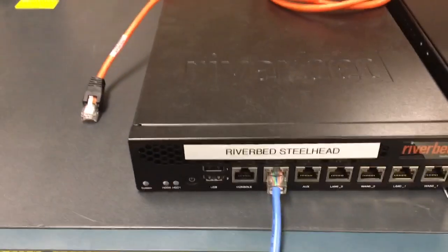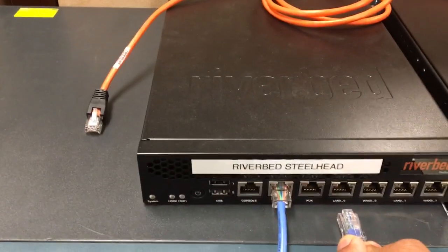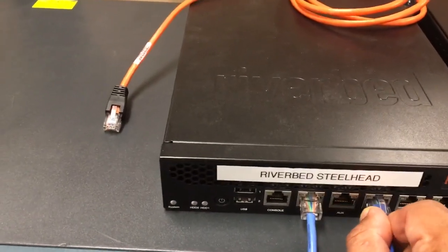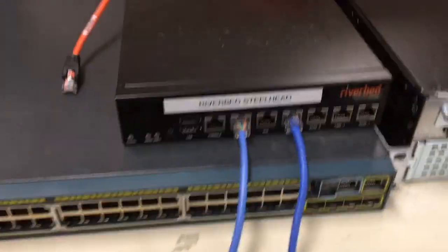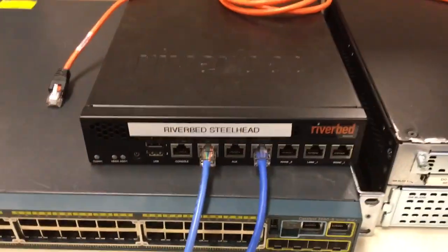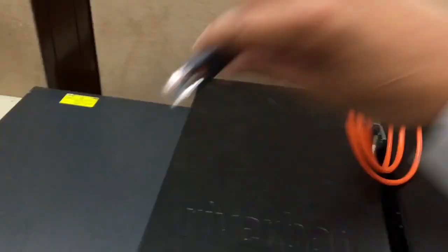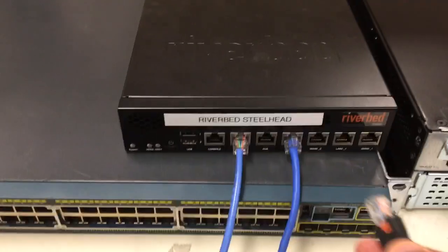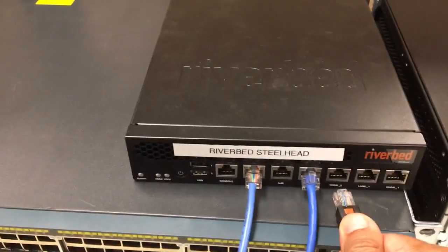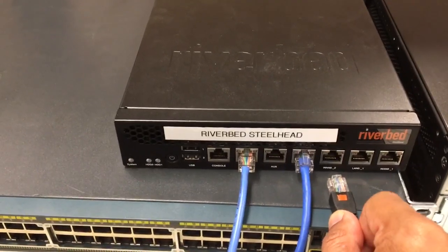Take that cable over to your Riverbed Steelhead and plug it into your LAN zero zero port. You will now need to connect the Riverbed Steelhead over to your router — for that you would use the orange crossover cable. Take one end and place it directly next to the cable you just plugged in, but this time into the WAN zero zero port.